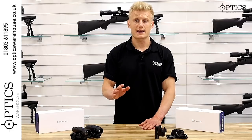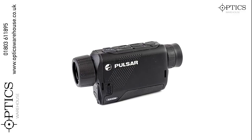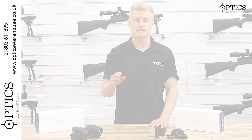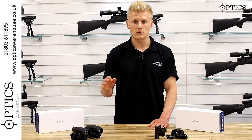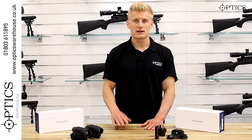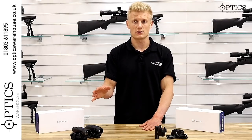The Axion Key is different to the other Axions. The Axion Key XM30 comes with 2.5 times optical magnification, but when you compare it to the more expensive Axion XM30, that model comes with 4.1 times magnification — which, including 4 times digital mag, gives you up to 16 times overall. So there is a clear difference between the two in terms of optical and overall magnification.